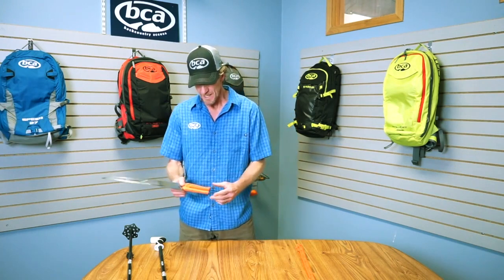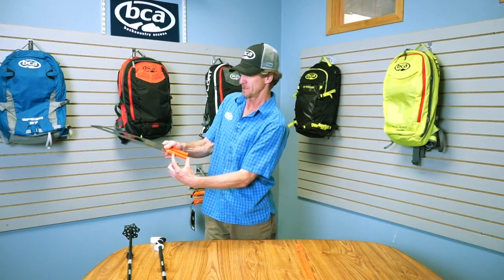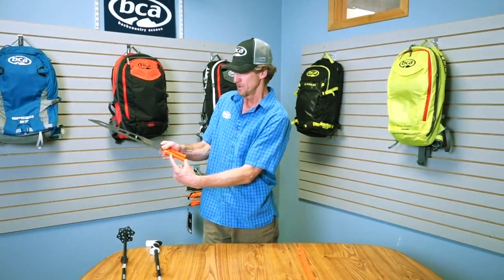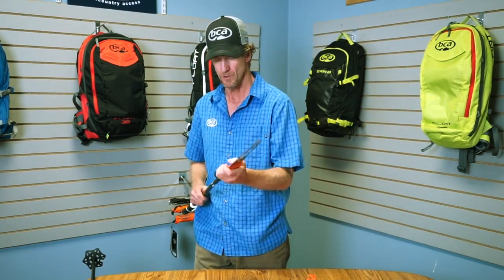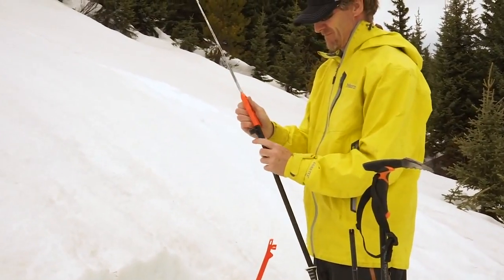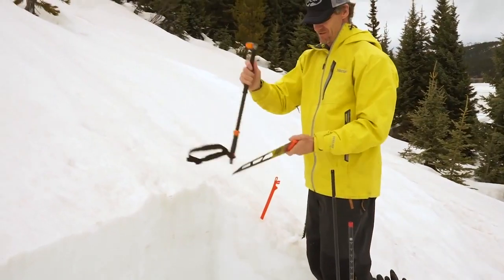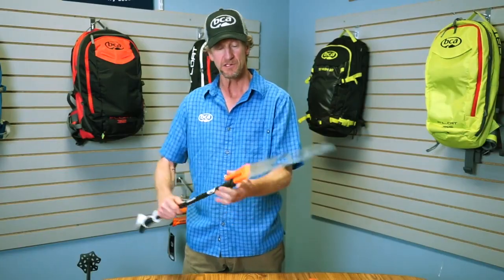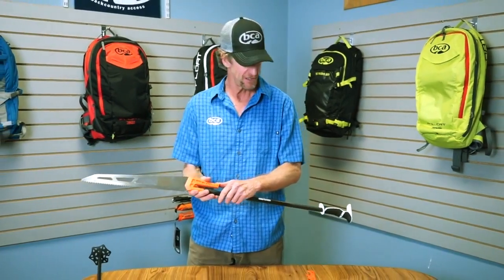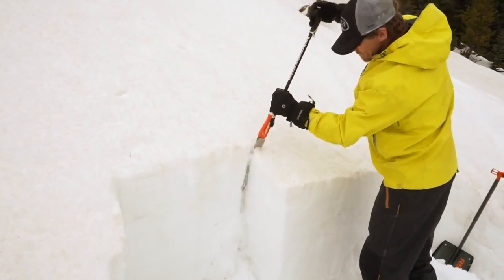The handle is made of glass-filled injection molded nylon, so it's very strong. It has this really unique dual diameter post, which allows you to put the saw on the end of a clamping adjustable ski pole. This will work on any adjustable ski pole as long as the inside diameter is 14 or 16 millimeters and it has a clamping mechanism such as a BCA scepter pole or a flick lock. That turns it from a 35 centimeter blade into a 100 centimeter long blade, and that'll help you cut the back of an extended column test.